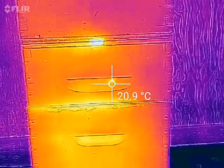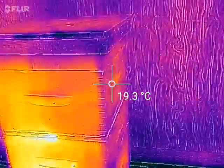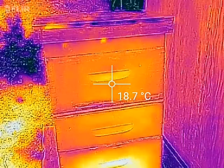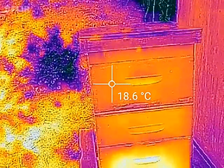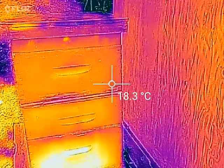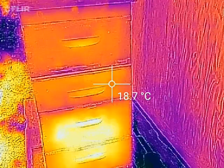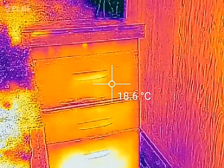This is my FLIR One for Android phone — it's not what I'd call a device for beekeepers on a budget. I got it as a birthday gift, not something I'd normally purchase. You can see this reads about 18 to 19 degrees right there for the top of the boxes.